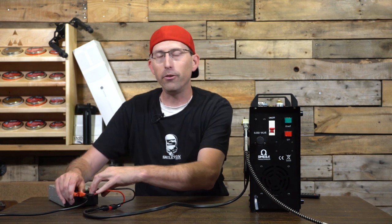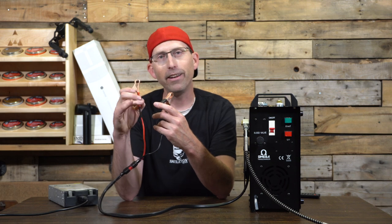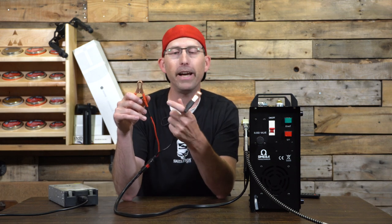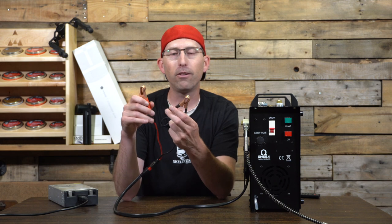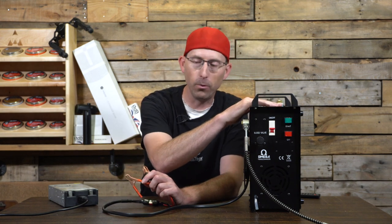You can also do the same thing off your vehicle's 12 volt battery. Plug the red alligator clip to the red terminal on your battery and the black clip to the black terminal. Start your vehicle so your battery doesn't die, then turn on the compressor and fill up your air gun.